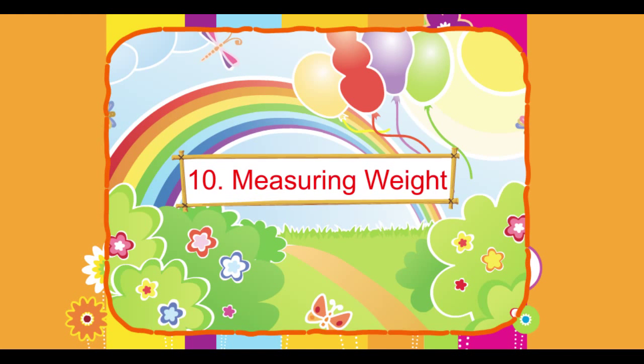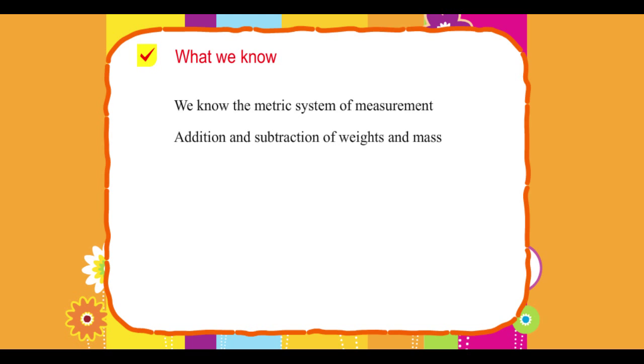Chapter 10: Measuring Weight. What we know? We know the metric system of measurement, addition and subtraction of weights and mass.